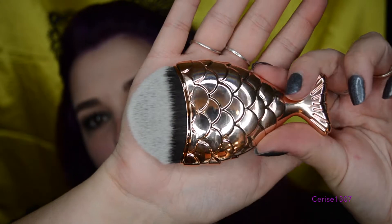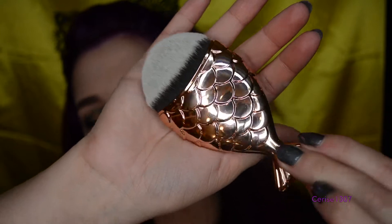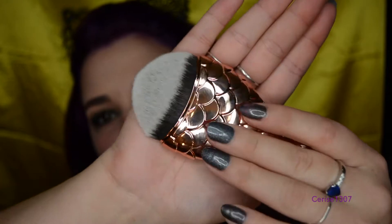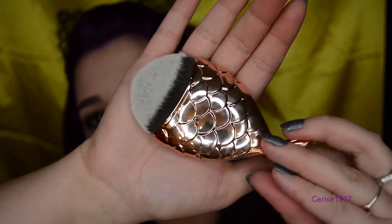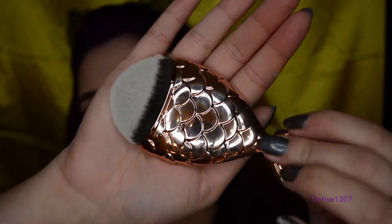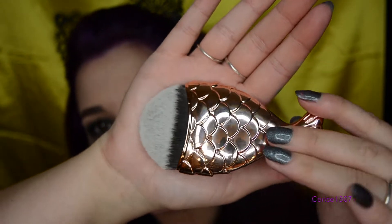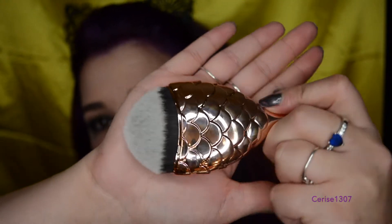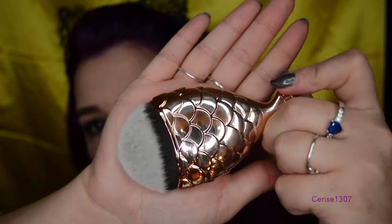So this is the brush here. As you can see it's beautiful, like rose gold colour, and it's a nice soft brush. I got this from AliExpress for like $3. The real one is probably about $15, but I was like, I'm just going to pay $3 because they would be made the same, and I've seen that the real one actually isn't that great. So why not try the fake one?